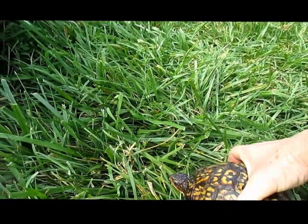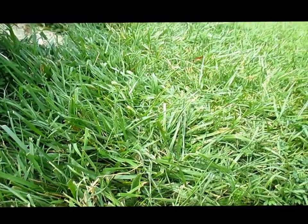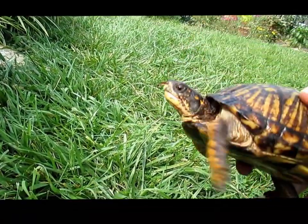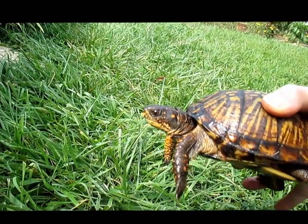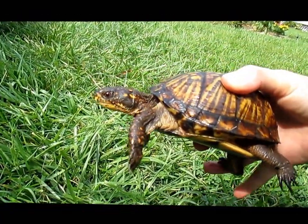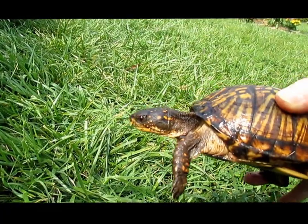They do eat a lot of slugs and stuff. You can tell that it's a female by the eye color — brown — for box turtles. Other turtles may be different, but this is an eastern box turtle and the females tend to have brown eyes.